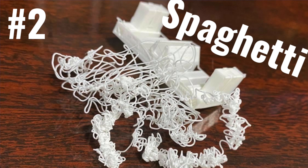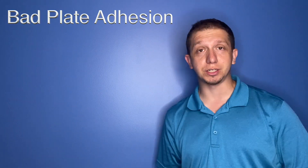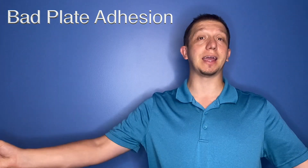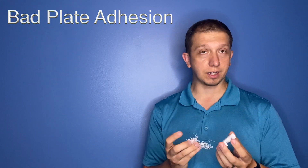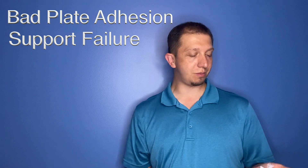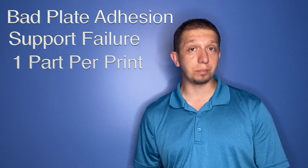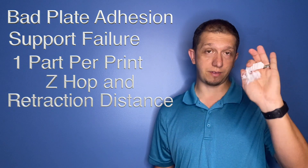Number two is the spaghetti string. Depending on how long you walk away from your print, you may just have a table covered in string. It can be anything from bad plate adhesion — your model got knocked off the plate and your extruder is still going, putting out PLA in a string making spaghetti. This is one of the more common things I see — a support gets broken and it makes a spaghetti string somewhere on the table. It's not that hard to clean up, it's just a waste of material and time. Make sure you're getting that good plate adhesion, try to keep a minimal number of objects on the plate, check your retraction distance — all that can easily help you prevent this kind of problem.